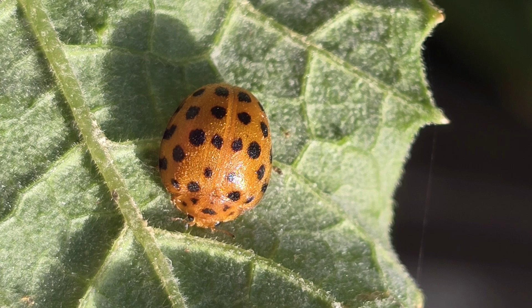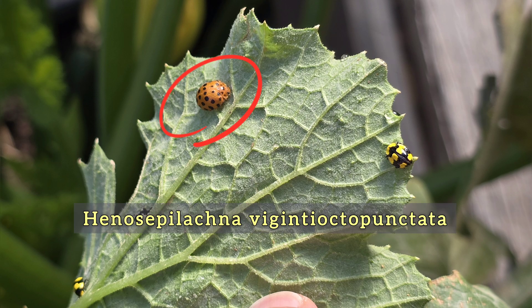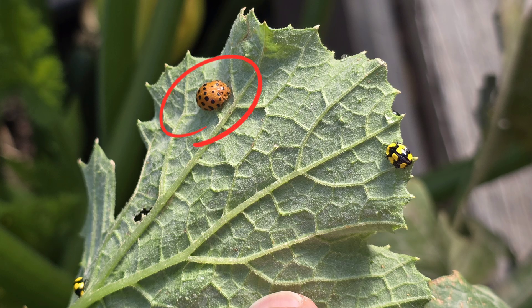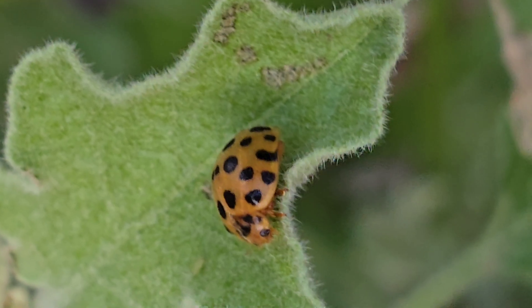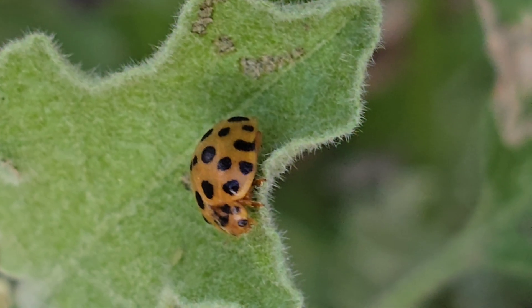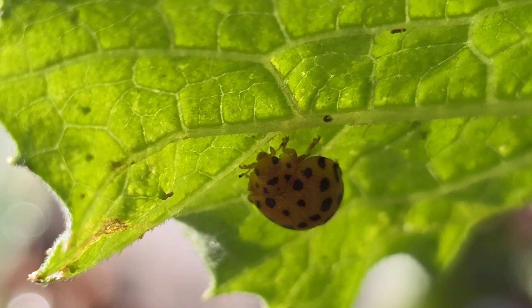Now this one is a different story. This is the 28-spotted ladybird. The scientific name is Henosepilachna vigintioctopunctata — quite a name for such a small bug. But don't let her size fool you. Unlike the fungus-eating ladybird, this one does eat plant material. Her favorite? Zucchini leaves.